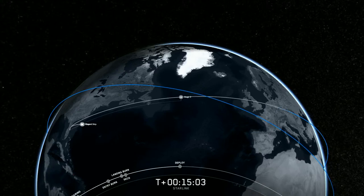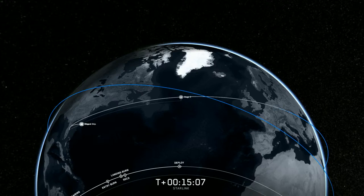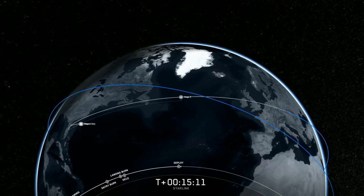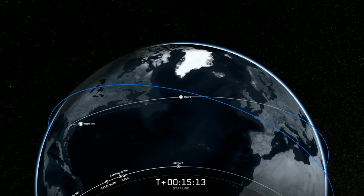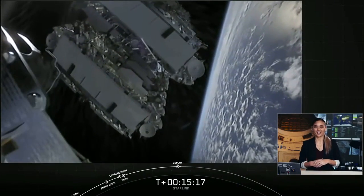Payload separation confirmed. We did get confirmation of deployment, and there is that live view.